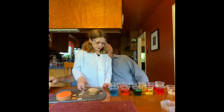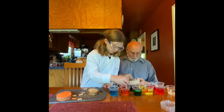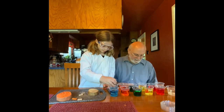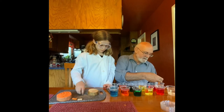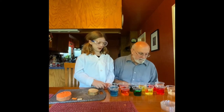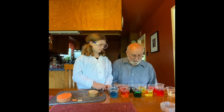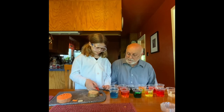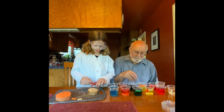Are they going to change color? That's a good question — they don't really change too much color; there's not enough food coloring in there to make them actually change much. It's basically just sugar water with dye. There is a little bit of bleach too, so we don't get any bacteria or fungus growing.